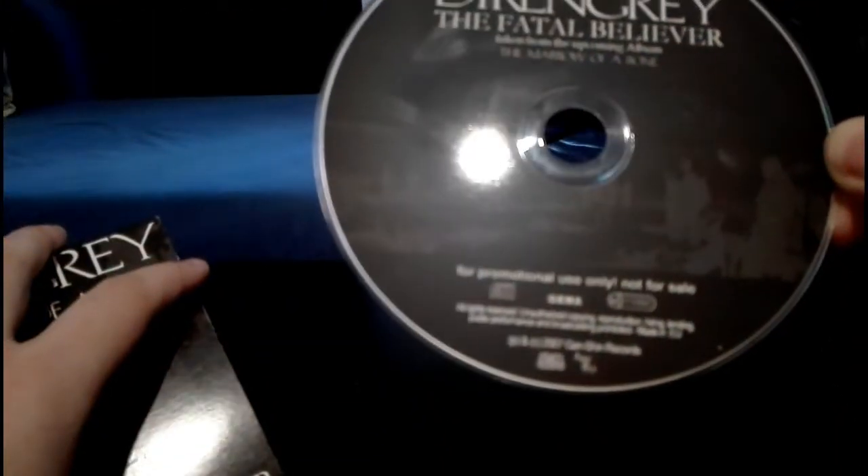Now we got another promo single — this time The Fatal Believer from Marrow of a Bone. Again it wasn't for sale; you only got this if you were from the media or something. It was just like a small teaser or preview for the album. Next — Ryokou no Uta, or however you want to pronounce this song — a very cool single continuing this small digipack design. Really cool song, though it took me a while until I learned to appreciate it.